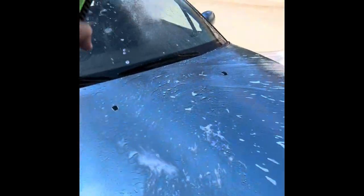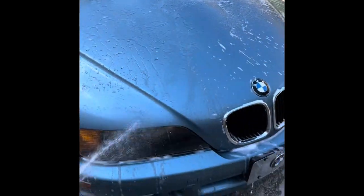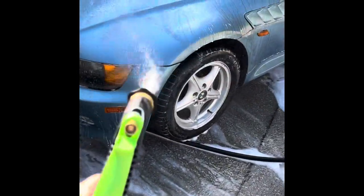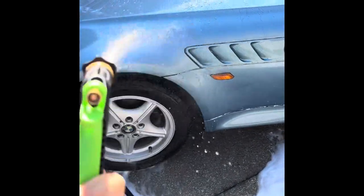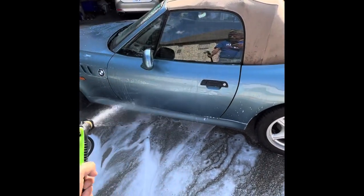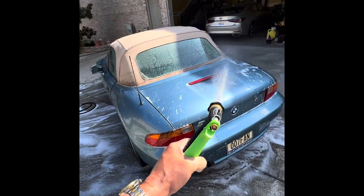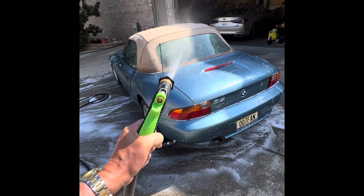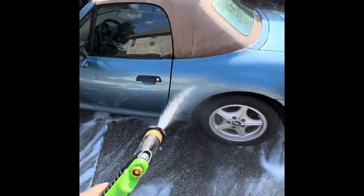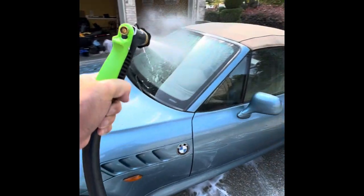Got to get all the bubbles off. On the Z3, basically all we did was do the foam for the Chemical Guys — I did swipe it a little bit with that brush over there, not much. You might be thinking, hey, why are you using chemicals on a classic? A 1998 classic. She's seen better days, but she has a lot of days in front of her too. Take her out on pretty days like today — 75 degrees and sunny, no chance of rain here in Sweet Home Alabama. Mainly take the ragtop down in the spring and fall, so this is perfect weather; leaves are beginning to change a little bit.